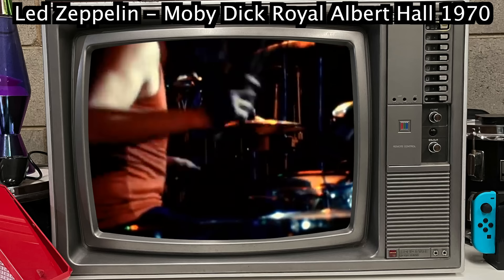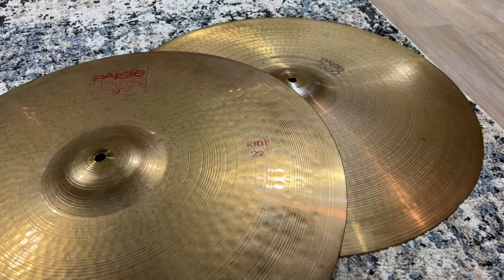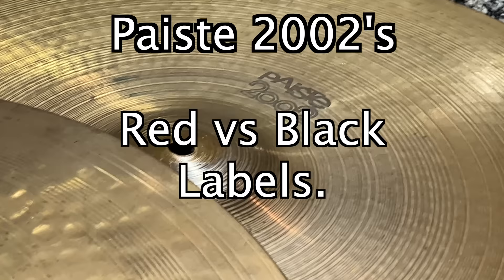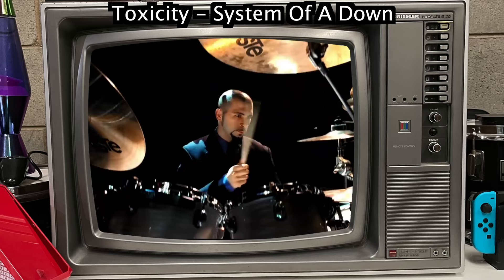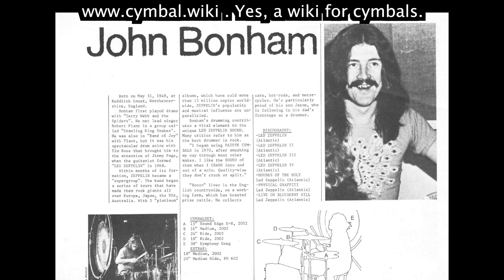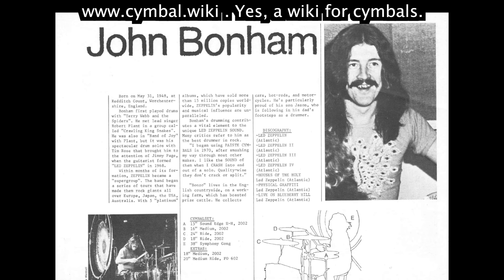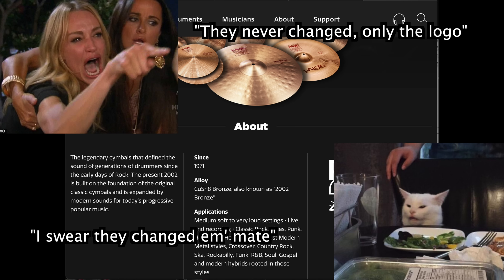One of my big heroes is John Bonham from Led Zeppelin. I was trying to put together a big bag of cymbals from all of his era. It's my privilege to ruin your afternoon as I explain the difference between black label and red label Paiste 2002s. Paiste 2002s are awesome — you listen to Slipknot, you've heard Paiste 2002s. You listen to System of a Down, you've heard Paiste 2002s. Back in the 60s and 70s, old mate John Bonham played Paiste 2002s — Bonzo played Paiste 2002s. That's what they're called, and they're still making them to this day.